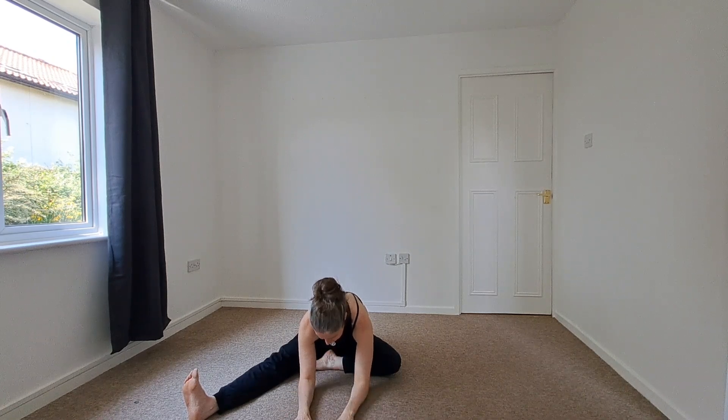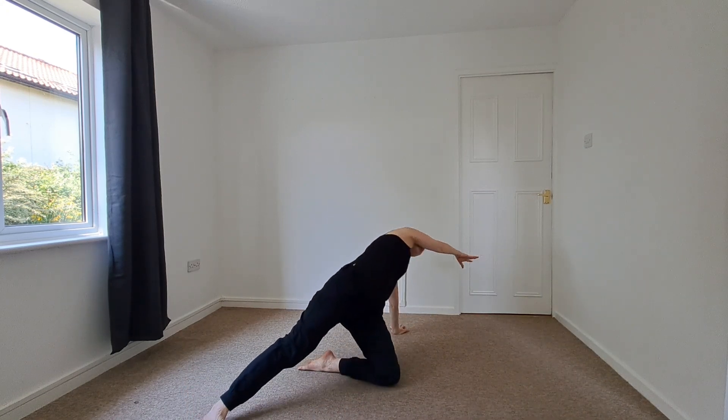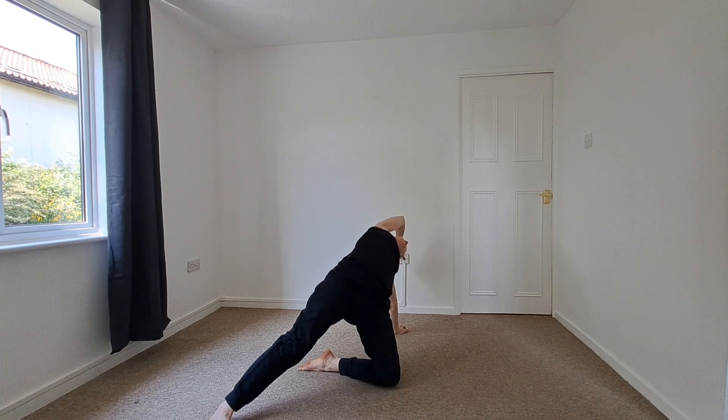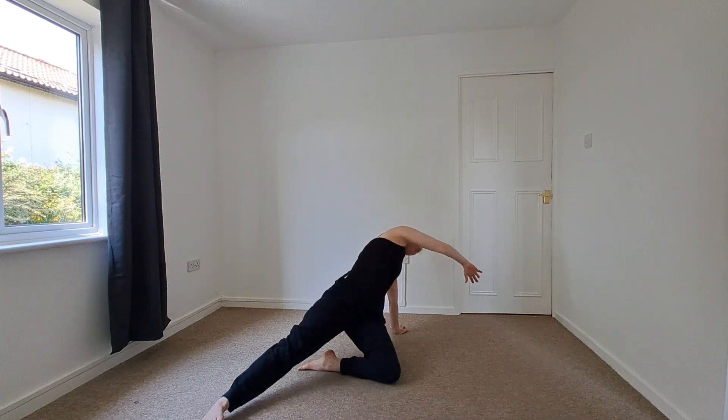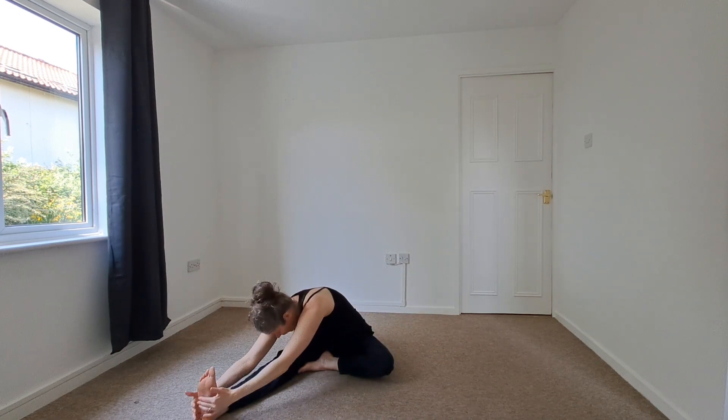We'll begin to release. Inhale, lifting the torso. We're going to come into that mini wild thing. We'll begin to plant the sit bones down, both arms going up overhead. And then again, we'll hinge and fold.